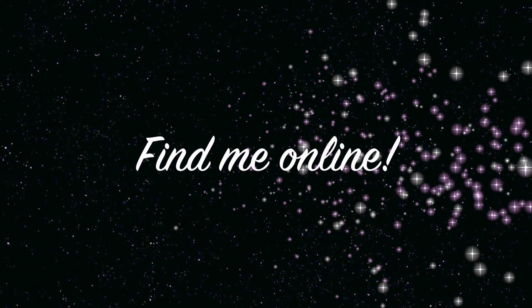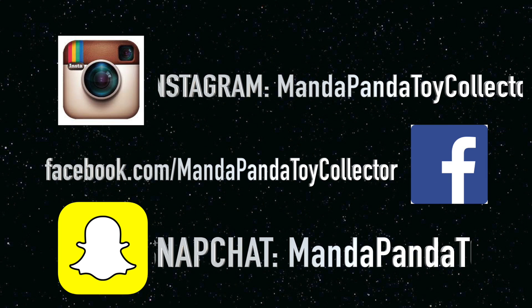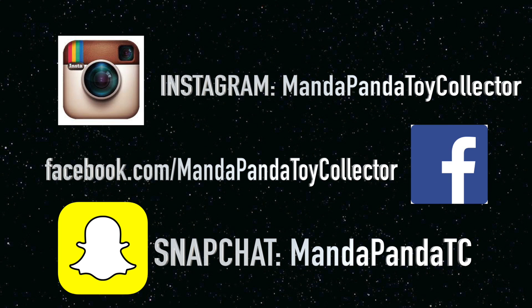You can find me online. For the latest news and updates for the channel, you can follow me on Instagram at MandapandaToyCollector, like my Facebook page at facebook.com/MandapandaToyCollector, or you can add me on Snapchat.